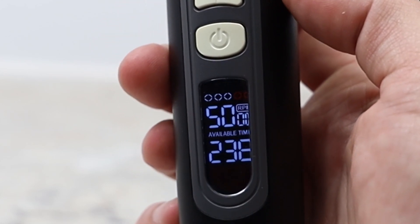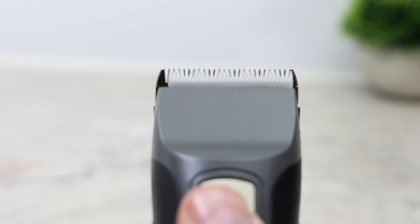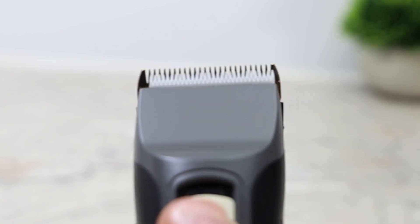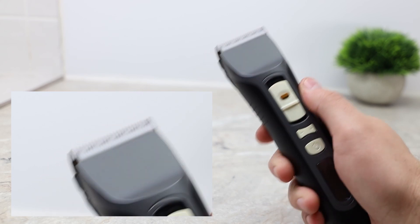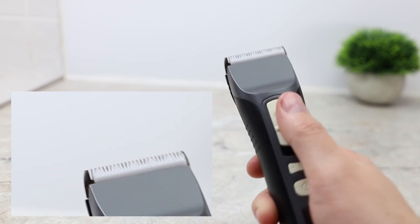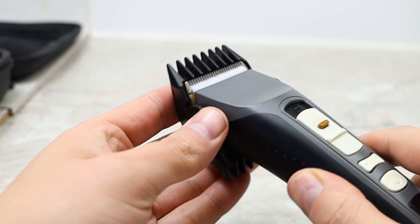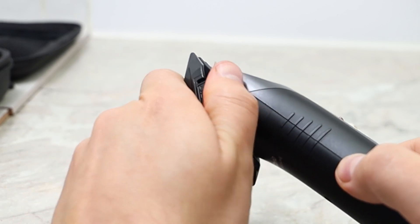When using the adjustable cutting head you have 1 millimeter, 1.3 millimeter, 1.6 millimeter, and 1.9 millimeter options, all controlled with the slider on the unit. To change the length, simply push down on the brown button and slide the slider to the appropriate length. Attaching one of the guards to the Brio is fairly simple, and to remove it you just pull on one of the tabs and angle the Brio out.